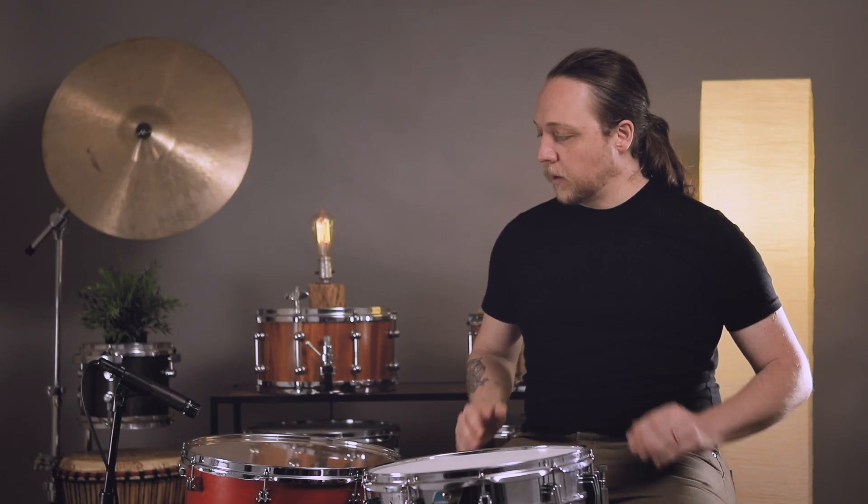Thanks again to our presenting sponsor, Promark by D'Addario, for helping us out. Today we're going to be hitting my GMS floor tom — it's a 16x16 maple. I brought it today because it's on legs, and for me, with these extra low tunings, I feel like I like the physicality of a drum that's sitting on the floor.